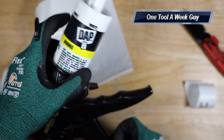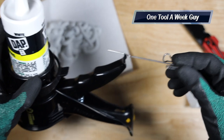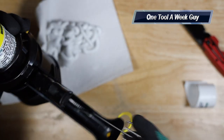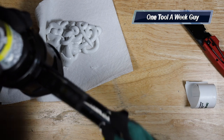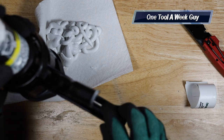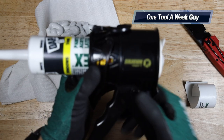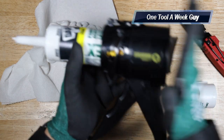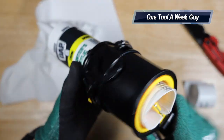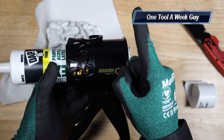One more thing I forgot to mention: at the bottom of the gun there's a poking device so that when you're done with the tube and want to reuse it later, you can break up and remove whatever's gunked inside. Then you just place it back on one side and lock it back up. That's a very nice little feature. The overall compactness of this gun is great for working in tight spaces. Let me know what you think in the comments below, and thanks for watching One Tool a Week!